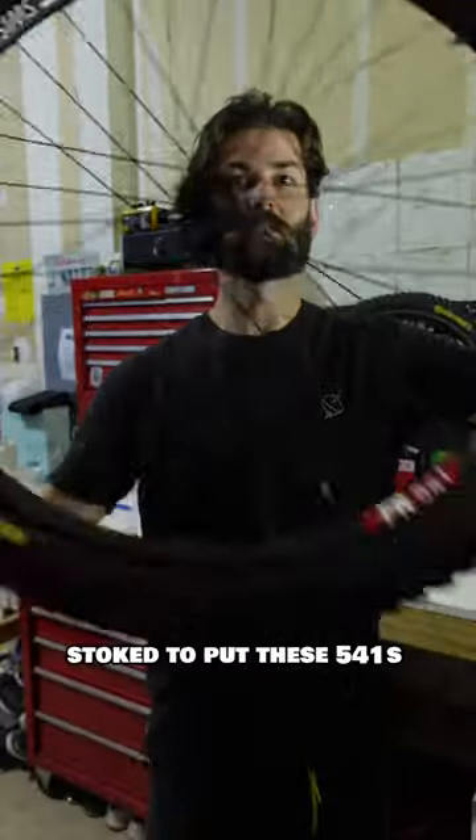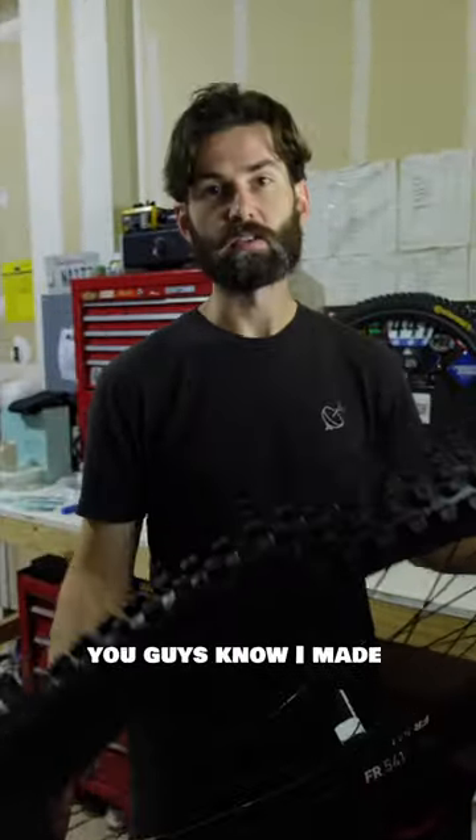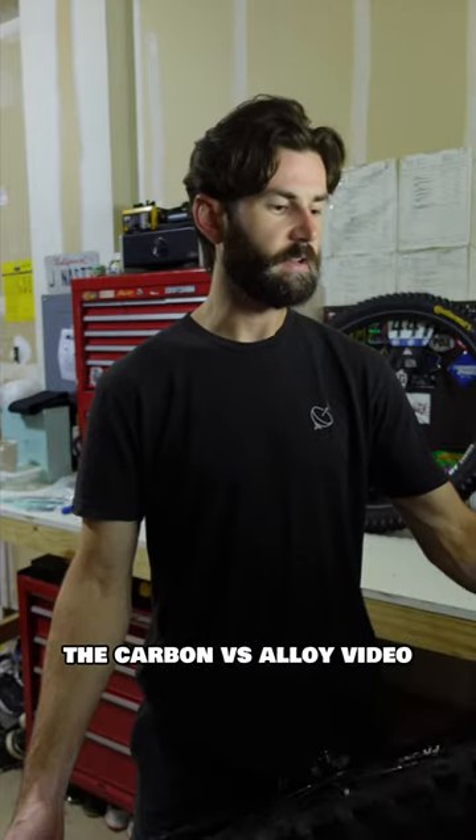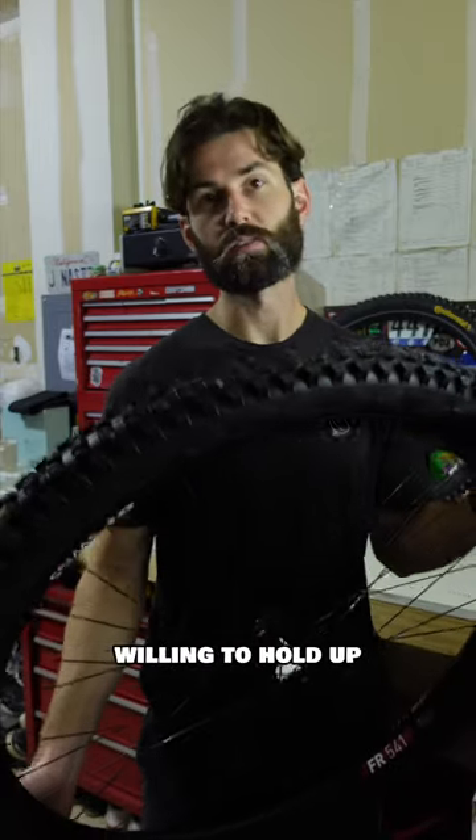I was stoked to put these 541s through their paces. You guys know I made the carbon versus alloy video, and I think this is a great way to test them back-to-back and see if they are willing to hold up.